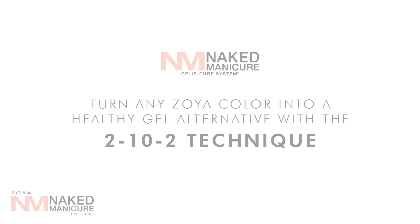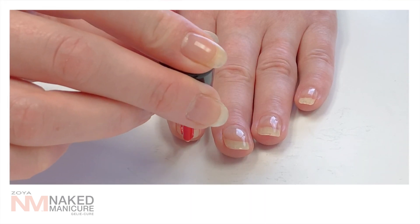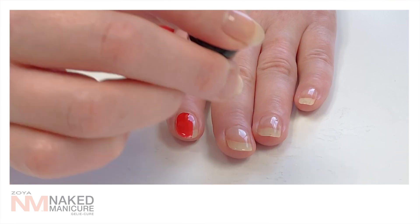Turn any Zoya color into a healthy gel alternative with the 2-10-2 technique. Start with your Jellicure Basic Foundation. Next, apply one thin coat of your favorite Zoya color and wrap the tip.